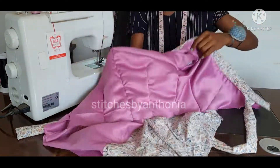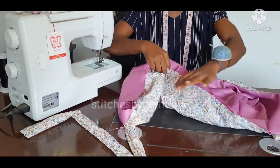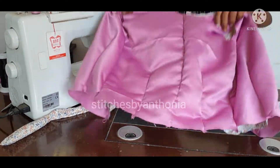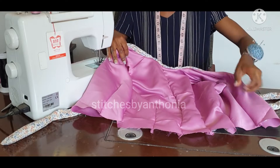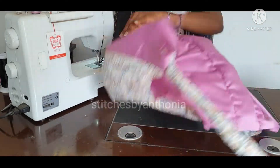So this is the inside of the dress — this is how the inside looks. You can see how neat the inside is. And this is how the outside looks. So this is the inside and the outside.